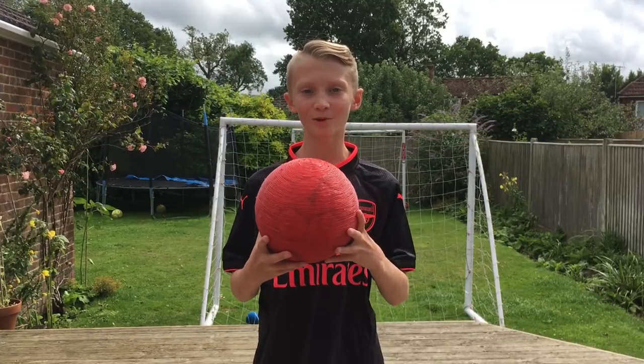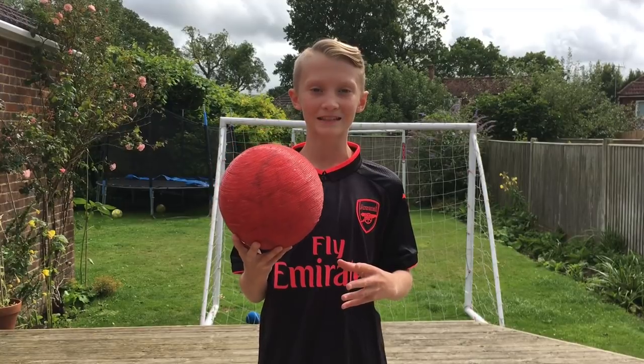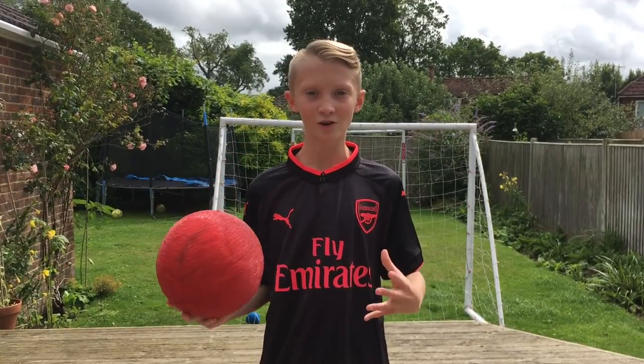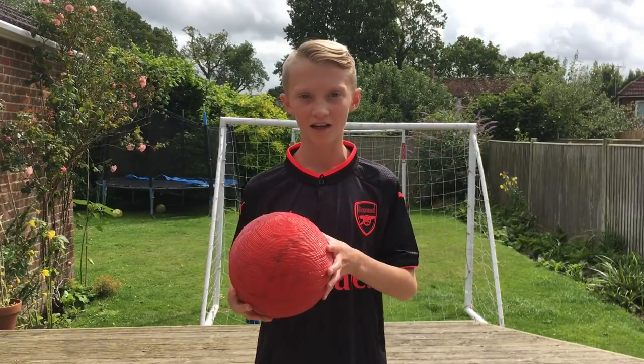Alright guys, so I hope you enjoyed that video of me covering this football in strawberry laces. Shout out to my brother for coming up with the idea. If you did enjoy this video, be sure to leave it a like, comment, subscribe, and I'll see you guys next time.